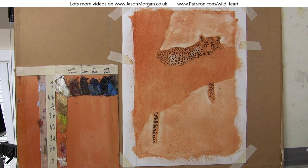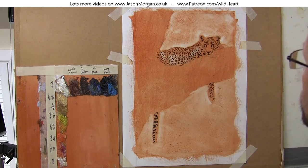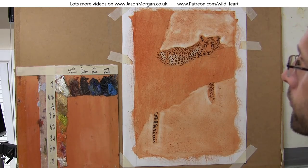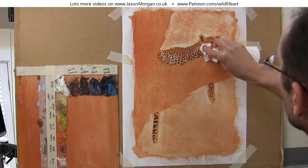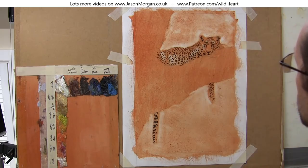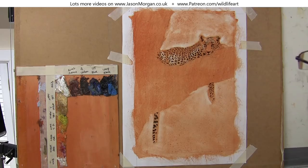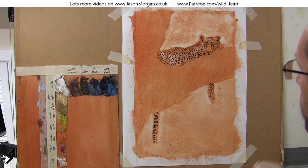Also a few areas on the cat itself, just to give that a little bit of shape and form — you can see how quickly this technique works. I'm looking to my left at a computer screen with the reference image on it, so I'm glancing across all the time just checking out the areas that are really dark in the reference photo and the areas that are light.